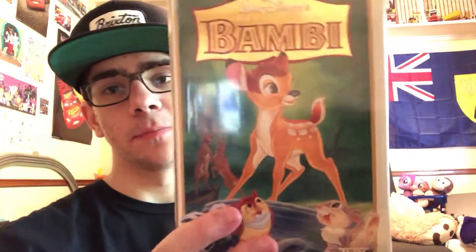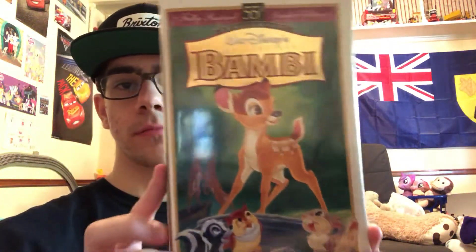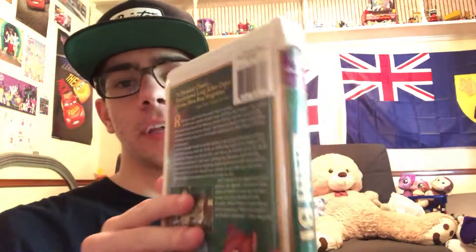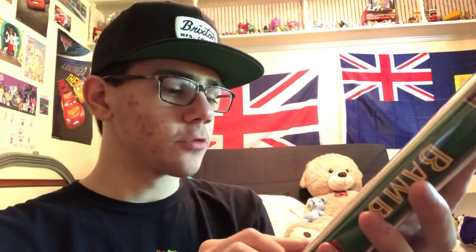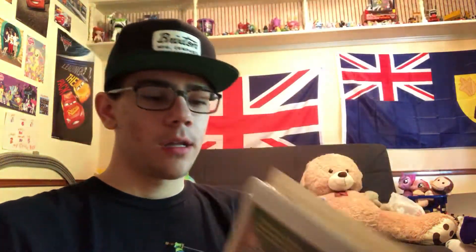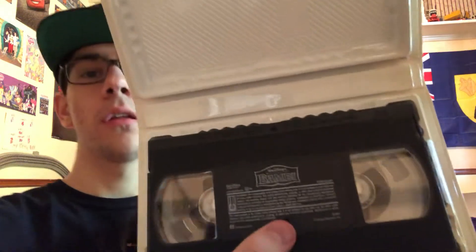The first one up is a Walt Disney Masterpiece Collection — this is Bambi. Here's the front cover, and this is the spine. It's got a little crack right there, and that's okay. The movie is rated G, and it has the right tape, as you can see.